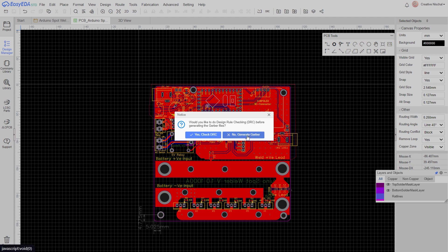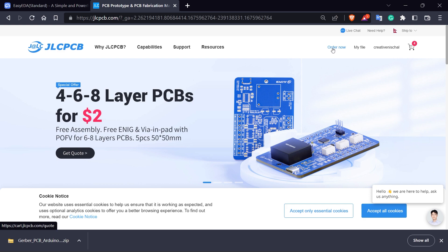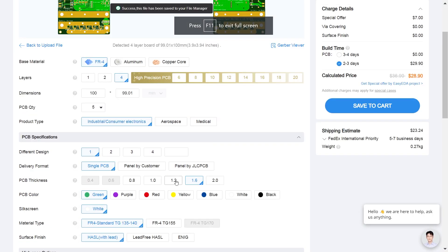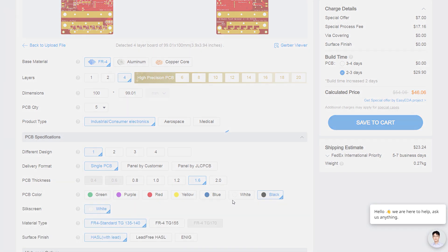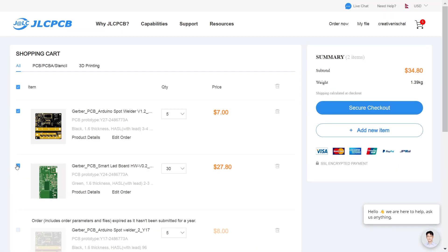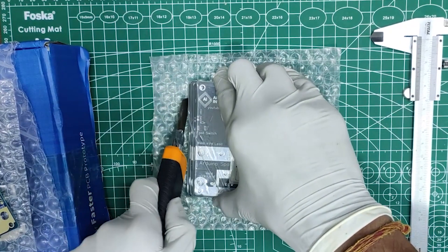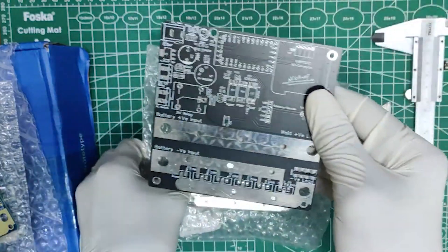We can also view the PCB in 3D to look at the beauty you've created. Then we can export the Gerbers from the software, download them to the computer, and head to the JLCPCB website to upload the Gerbers, check the color and width settings, and place the order. The PCBs are basically free right now if you designed them in EasyEDA software. For me living in Nepal, shipping cost accounts for the majority of the cost, but for other countries shipping may be much more affordable.